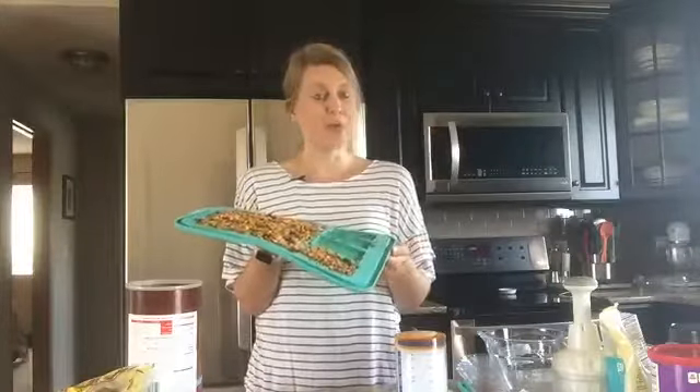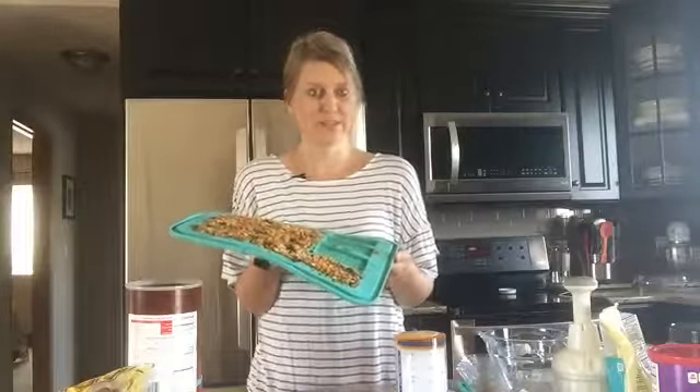Welcome everyone to Jen's Joyful Kitchen, happy to see all of you today. I'm going to share with you a really quick and easy way to make some healthy snacks for having your best summer ever. I'm one of those people that likes to have a summer bucket list of things to do with my family, and this is something you can actually make with your family.